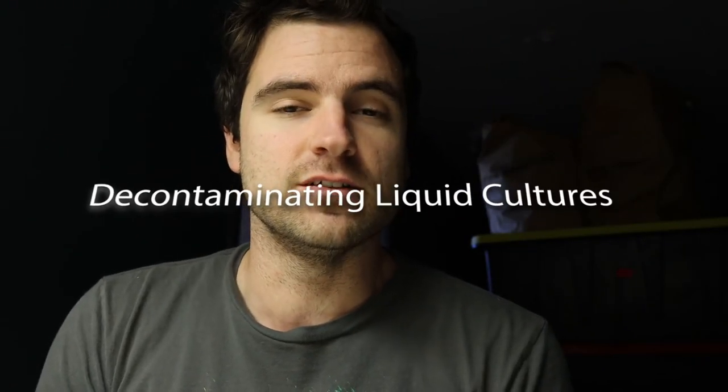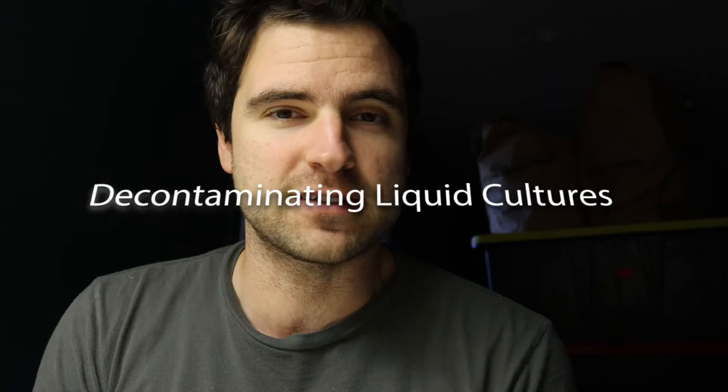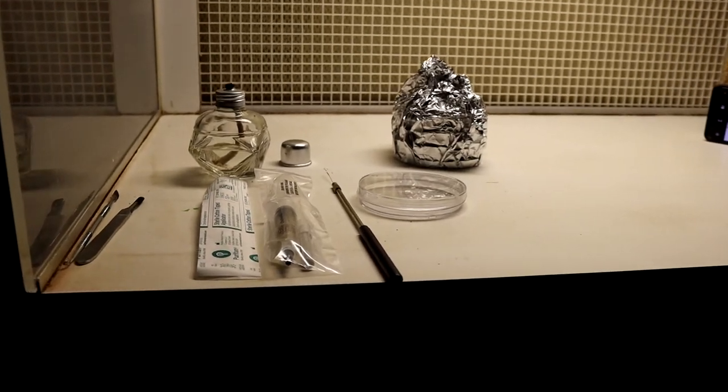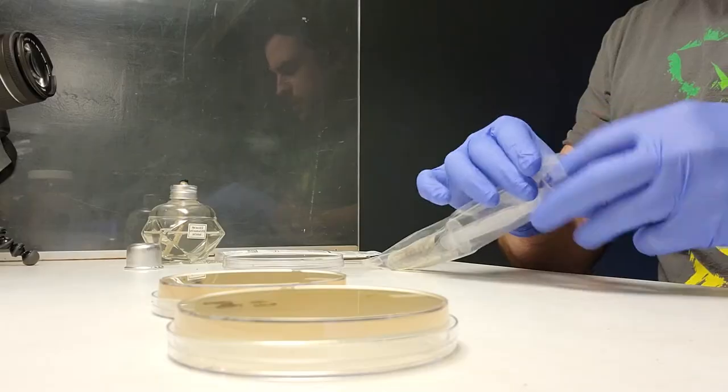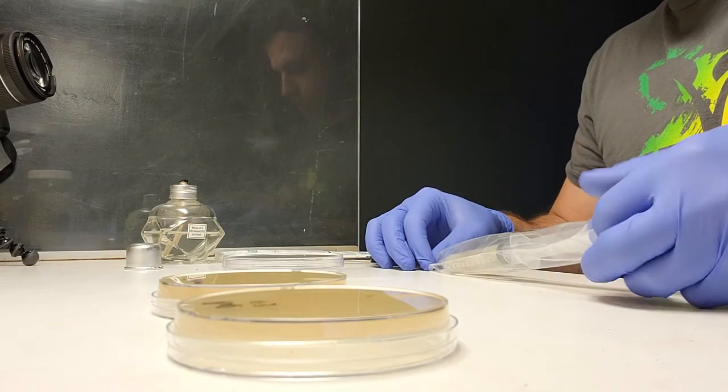No culture is too contaminated — remember that. Hey guys, it's Andrew from Of Mice and Mycelium, and today I'm going to show you how to isolate a selective strain of mycelium from a contaminated source.